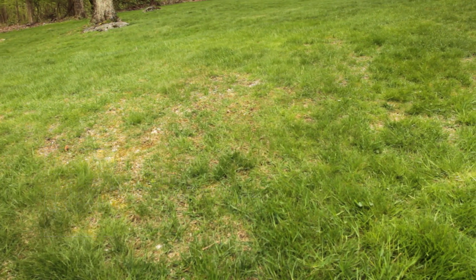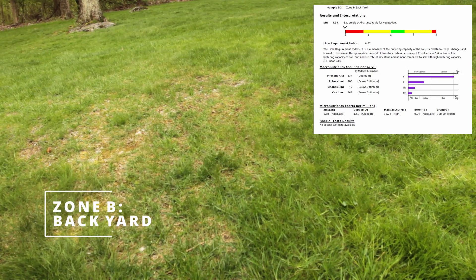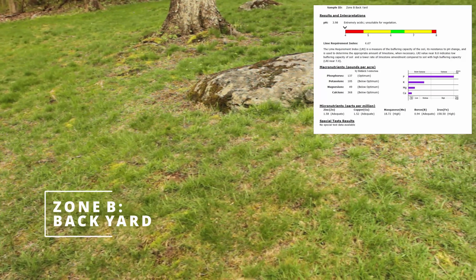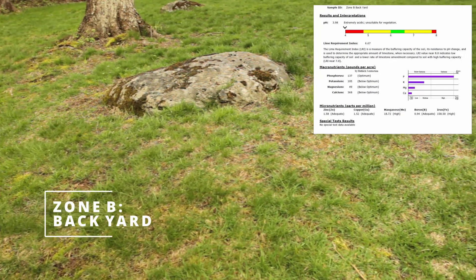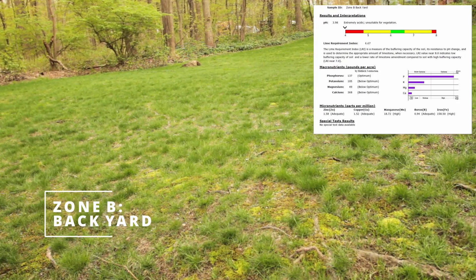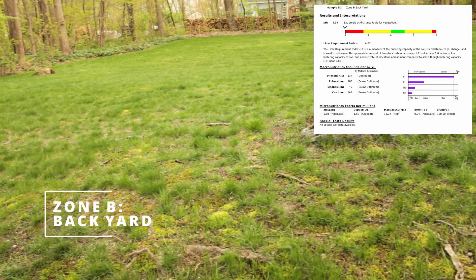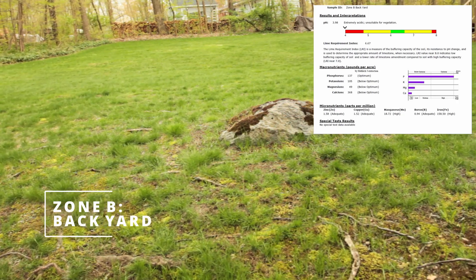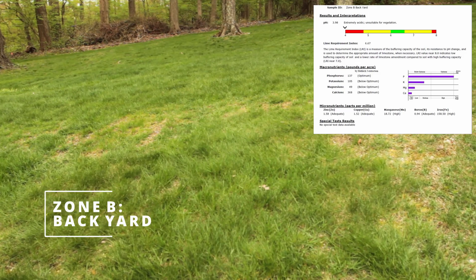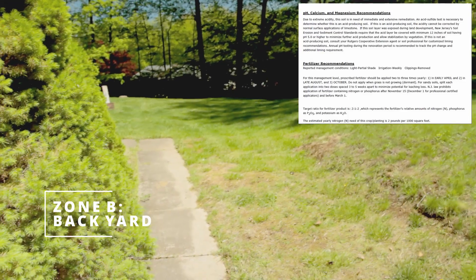For Zone B, the backyard, the soil pH is way below ideal at an astounding 3.98 — it is even off the pH scale. For the macronutrients, phosphorus is at optimum at 137; potassium is at 105, which is below optimum; magnesium is 49, which is below optimum; and calcium is 368, which is below optimum. The micronutrients are: zinc at 1.58 and copper at 1.52, both adequate; manganese at 18.72, which is high; boron at 0.94, which is adequate; and iron at 15,850, which is high.